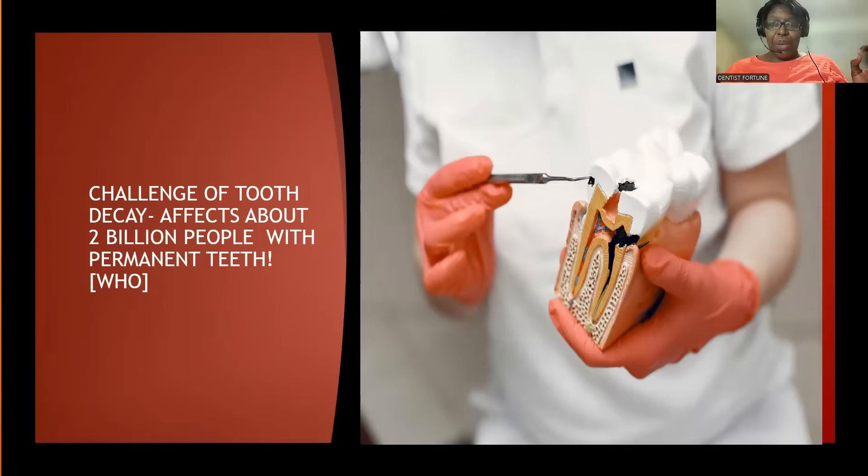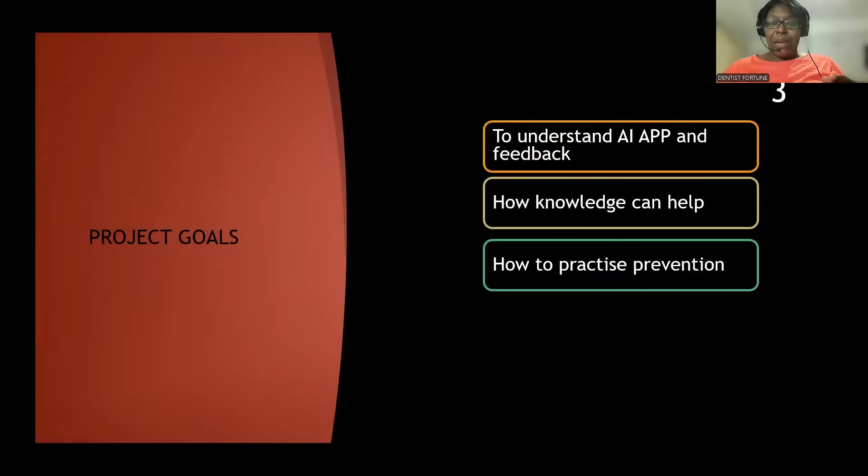Do you know there are 2.3 billion people in the world with dental issues, according to the World Health Organization? Today I'm going to talk about a new app that I've built with my team. This app is to help you have healthy teeth, healthy gums, and confident smiles.